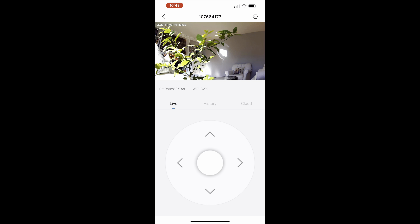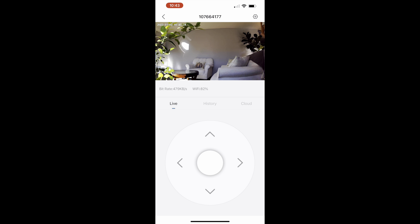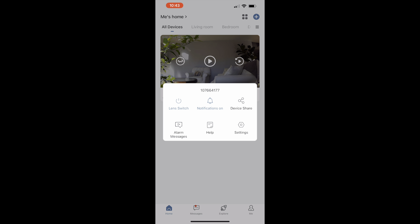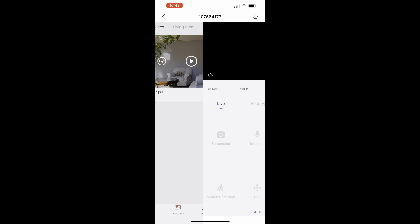You can scroll and pan the camera left and right all through the app — you can see it's a really clear picture. It's a very user-friendly app. You can look at the history of what happened, check out the cloud storage, and see all the settings. You can see it sent me an alert for motion — it's going to alert you through the app anytime anything moves through your room, so you're sure to keep track of your home security at all times.